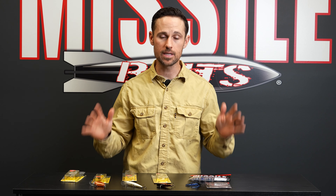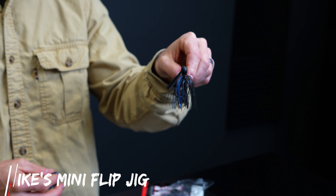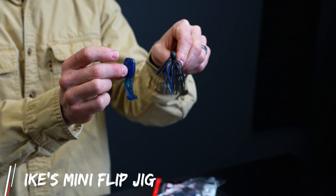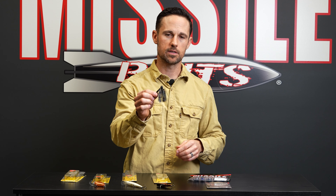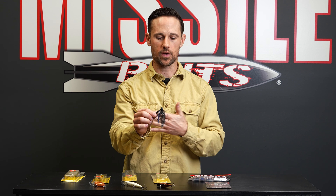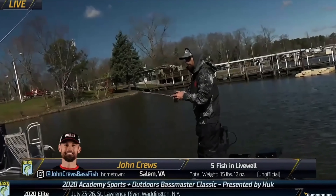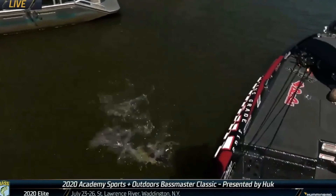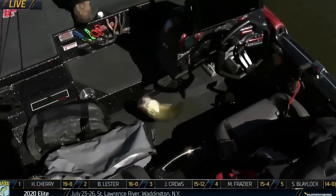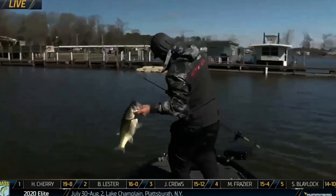Last but not least for February — the Mini Flip Jig. This is a three-eighths ounce. In February, that slower fall of three-eighths might be exactly what you need to dial up. This is in Bruiser color — if I could only pick one color, I'm picking Bruiser. I've caught so many fish on it. At the Bassmaster Classic a couple of years ago at Lake Guntersville in February, I was throwing the half ounce and the three-eighths, going back and forth. I probably caught more on the half ounce because some of the cover was eight to twelve feet deep. Then put the Mini D chunk on the back.